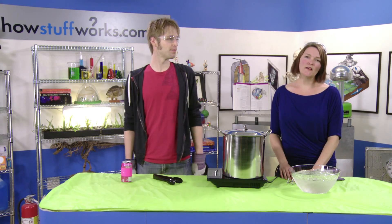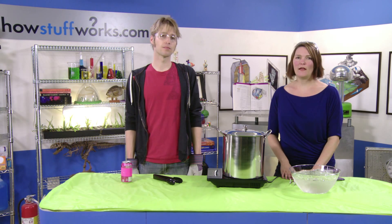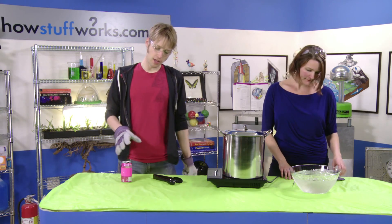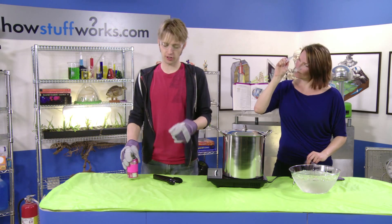My name is Robert Lamb. And I'm Julie Douglas, and today we are talking about air pressure — something that you probably don't think much about, but the fact of the matter is that air actually has weight, and it's pressing in against us all the time. So we're going to conduct an experiment here to show you just how powerful that pressure actually is.